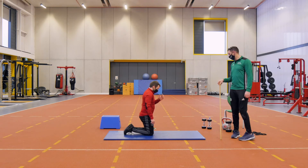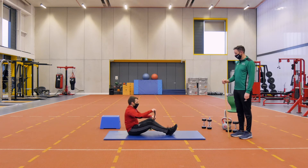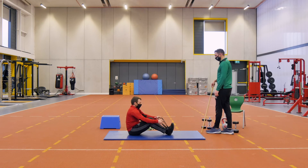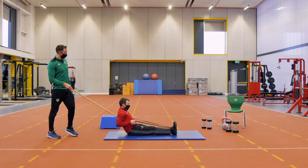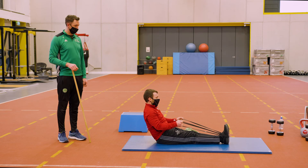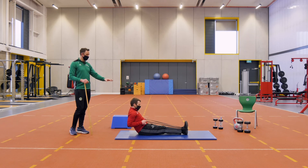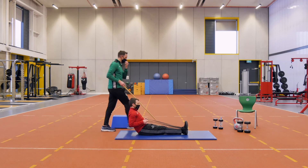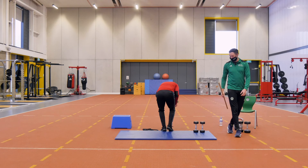Our last exercise is going to be the seated row. If you have a band at home, Declan is going to put it around his feet, lean back a small bit, arms extended, and pull back close to the body — working the upper back. We go for 30 seconds. If you don't have a band and you have two dumbbells, we can change to a bent over fly to hit the back area with a different exercise.